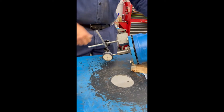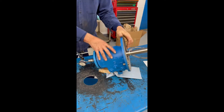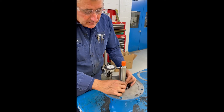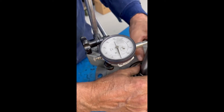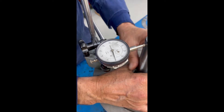And it's less than one thousandth, which is very good. Next, I will check shaft run-out off of the bearing frame, to be sure that that is in tolerance as well. This one also has very minimal run-out — less than one thousandth.